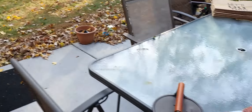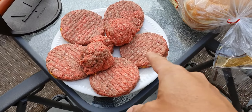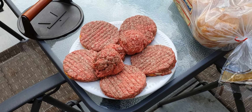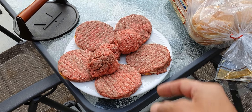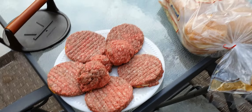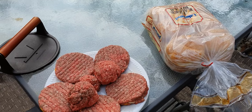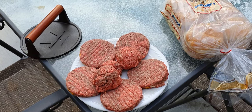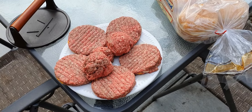So here are the burgers we're gonna be making today. I've already gone in and pressed them — I have cheese on, five around — and I'm gonna make two half-pound smash burgers and one quarter-pound smash burger. We're using Kaiser rolls, and I'm going to butter them and put them on the griddle to get lightly toasted.